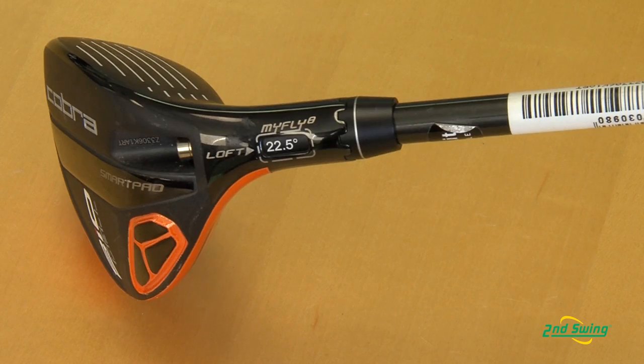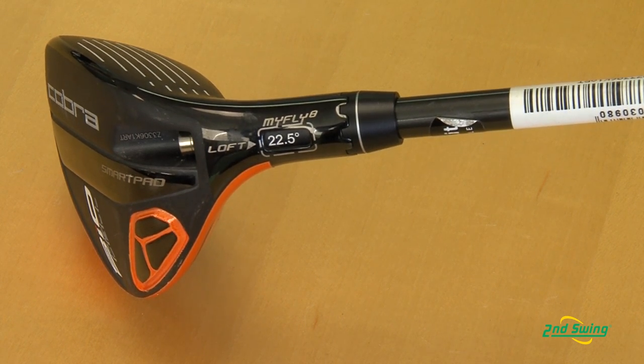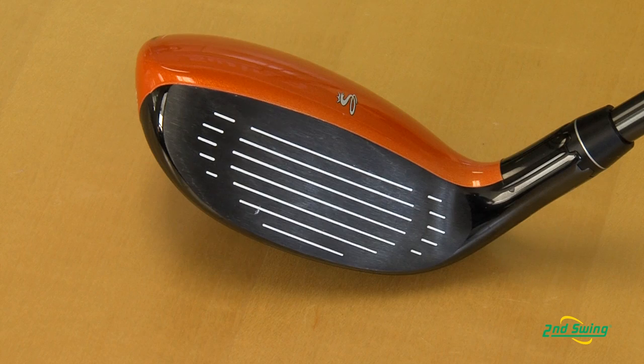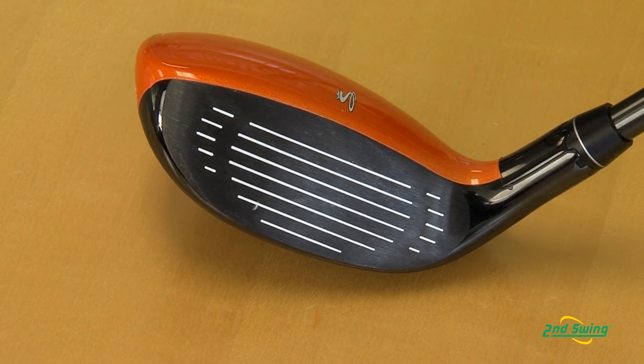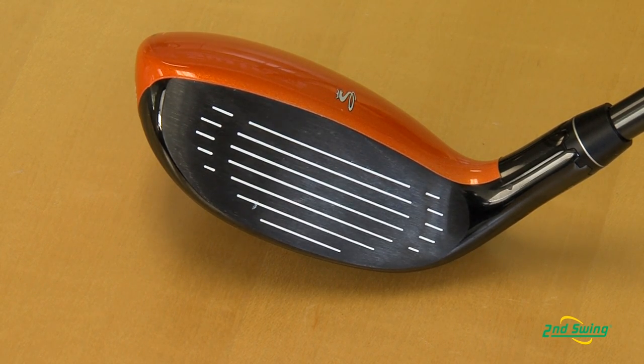This year we've gone to MyFly 8 as opposed to MyFly 6 last year with AmpCell, and that's going to allow the consumer to adjust loft with 8 settings, which will give you 5 standard and then 3 draw settings. What's unique about it is we make this in a combination 2-3, 3-4, or 4-5, which allows consumers to gap fit between hybrids or irons.